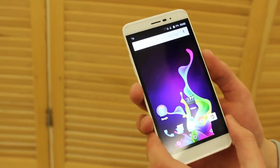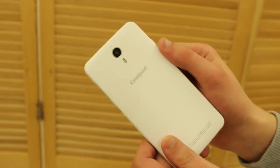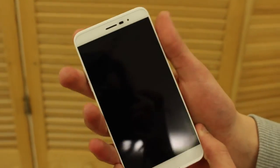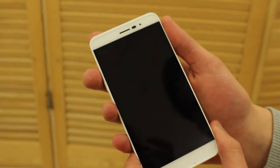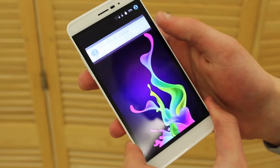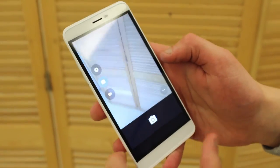For 129 euros you get an 8-megapixel camera on the back with a single LED flash and a 2-megapixel camera on the front. Coolpad says the camera is ideal for selfies, so let's try the camera.